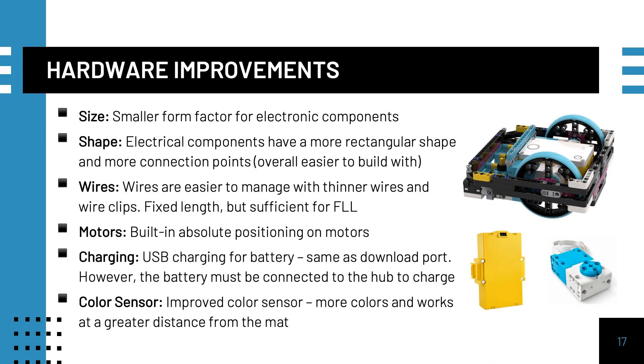From a hardware perspective, the form factor of Spike Prime and Robot Inventor electronics makes it much easier to build. Everything is small and rectangular compared to the EV3. While the wires are a fixed length, they are easy to manage because they are flatter and the sets come with wire clips. The motors have built-in absolute positioning that can be very useful for teams, and the color sensor has also been improved.